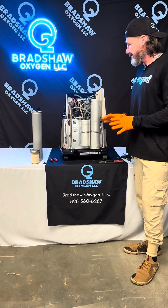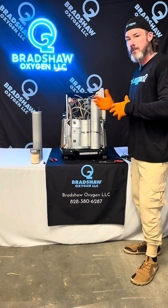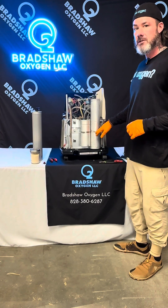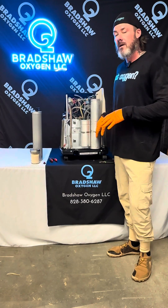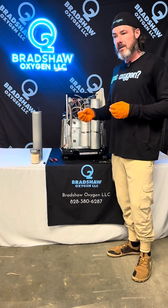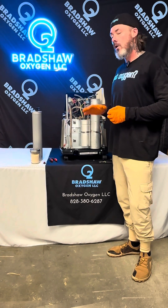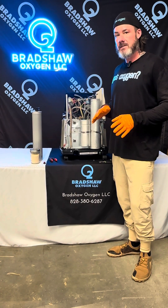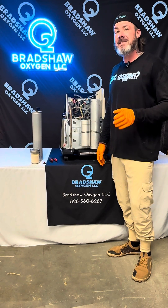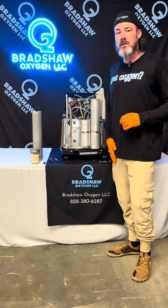So other than that, sieve bed replacement is pretty easy and self-explanatory to pop on and off. If you guys have any questions, we do repack all makes and models of the bed as long as it's got that removable puck. Same thing with Everflows — we do those as well. So always call me, ask me pricing, where to ship it — that kind of thing. My phone number is 828-380-6287. Thank you for watching this video.